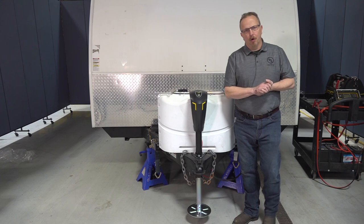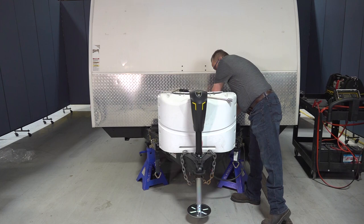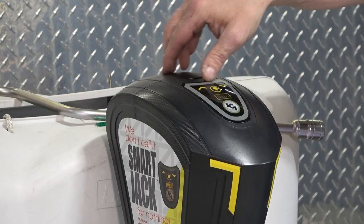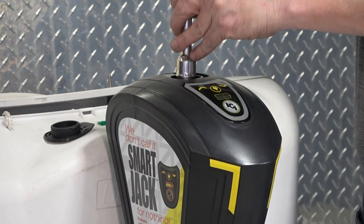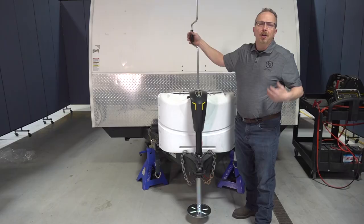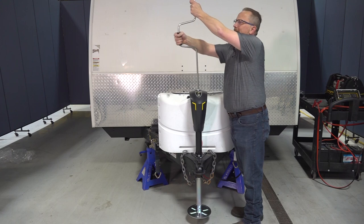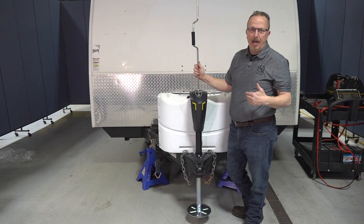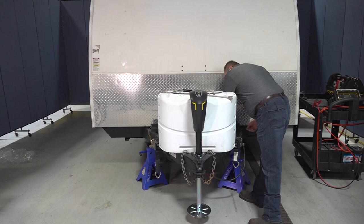In the event of a power loss, you can still use your Smart Jack by manually overriding it. First, reach back and unplug your 30 amp fuse. Then pull the plug out of the top of the jack to access the bolt on top. To extend, grab the crank handle and turn it clockwise; to retract, turn it counterclockwise. Once the jack is in the position you need, put the cap and plug back in, reinstall your fuse, and you're good to go.